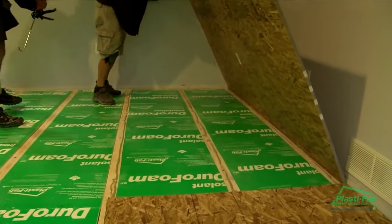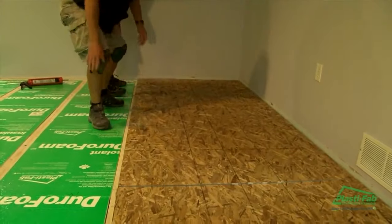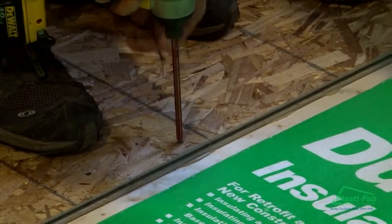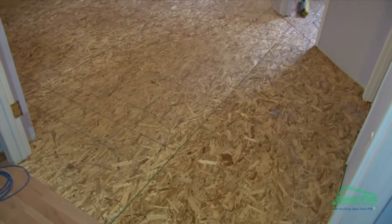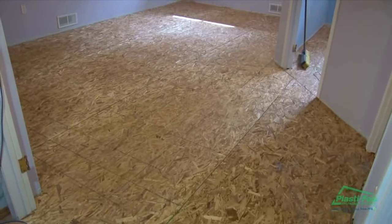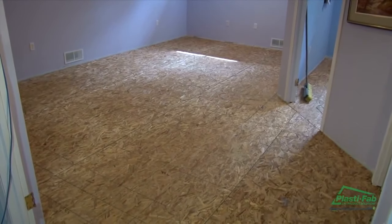Apply adhesive to the strapping. Then, every 8 inches, fasten the subfloor directly to the one by three strapping using either ring nails or deck screws. Your basement floor is now correctly insulated and ready for your final decorating touch. You will notice that the finished floor is now much more comfortable.